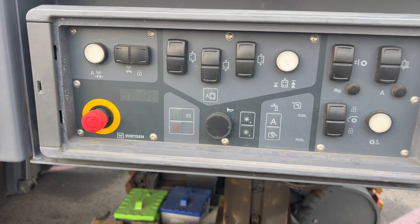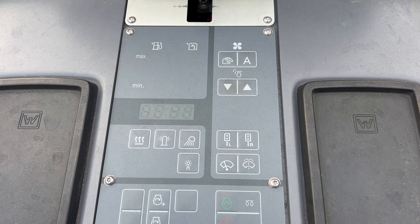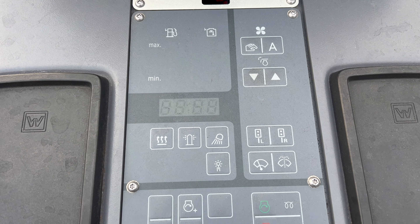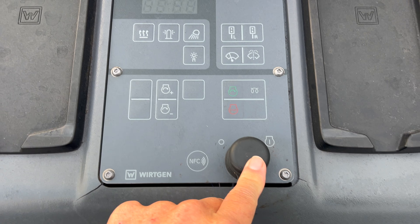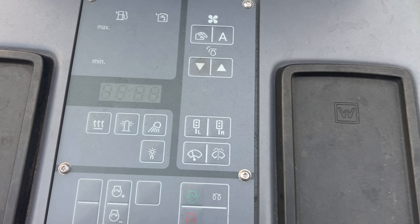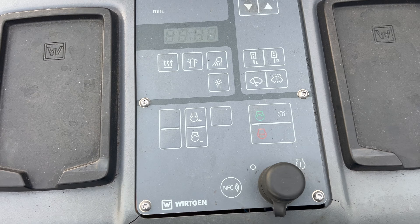Now I'm going to go up top, unlock the panels, and we'll give you a tour of the top. For up top on the machine here, this is your center panel where the ignition is. And you have your fuel — I'm going to go ahead and turn the key on.